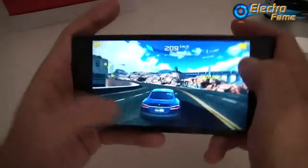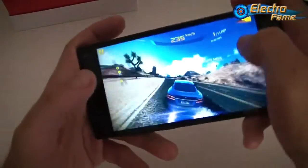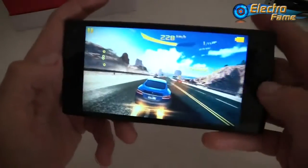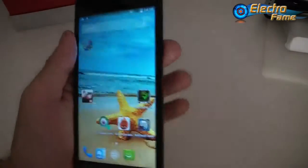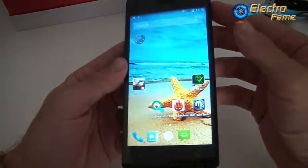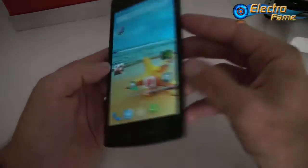Playing Asphalt 8 on this smartphone is no problem at all. So to make a quick summary: we have Android 4.4.2, 1GB of RAM, 8GB of ROM, SD card up to 32GB, Mali-450 MP4 GPU, octa-core processor, 960 by 540 resolution — a 5-inch QHD OGS screen — two cameras at 8 and 5 megapixels, Wi-Fi, Bluetooth, and a 2800mAh battery.